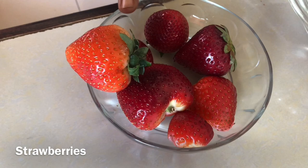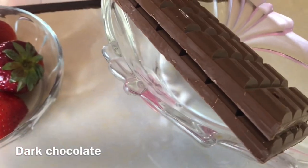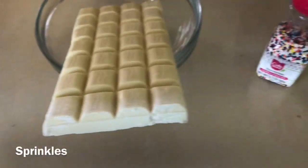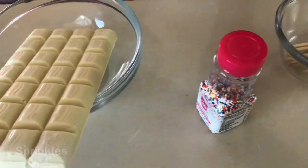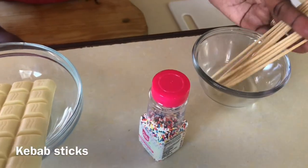Let's go over the ingredients. We have strawberries — beautiful strawberries — we have some dark chocolate, we have white chocolate, we have some sprinkles for decorating, and though this isn't an ingredient, you will need some kebab sticks.